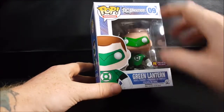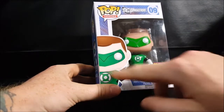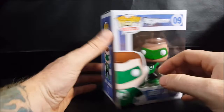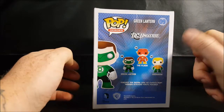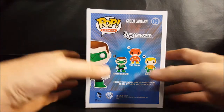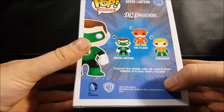On the box we've got the Pop Heroes logo, DC Universe number nine, PX Previews exclusive Green Lantern vinyl figure, with a nice little image of Hal Jordan on the front and a window display with his head peeking up top. On the side: number nine is Green Lantern, number ten is The Flash, and number sixteen is Aquaman — collect the entire line of Funko Pop Heroes stylized vinyl figures.